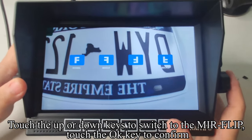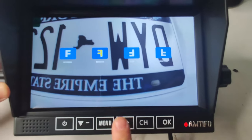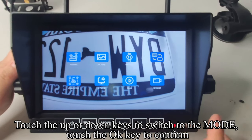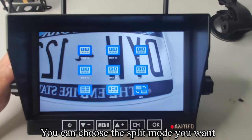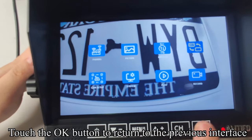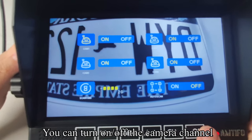Touch the menu key to return to the previous interface. Touch up or down keys to switch to the mirror flip setting. Touch OK to confirm, then use up or down keys to select the mode you want. Touch up or down keys to switch to the split mode setting and touch OK to confirm — you can choose the split mode you want. Touch up or down keys to switch to cam setup and touch OK to confirm; you can turn on or off the camera channel.